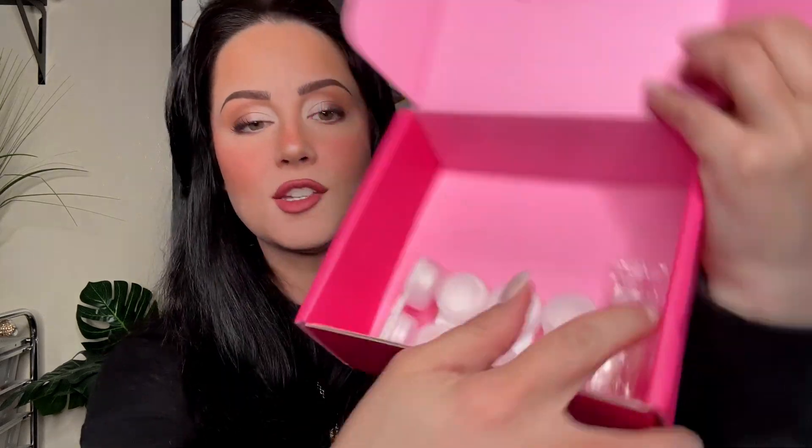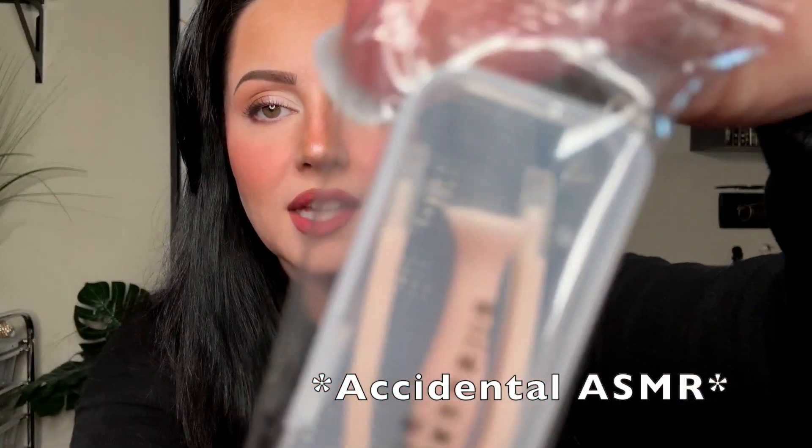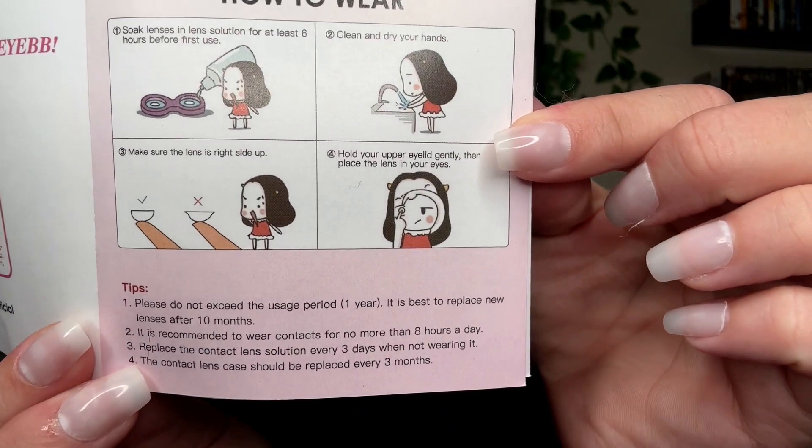I was kind of surprised because when these arrived, they had cases for each one, and they also included little tweezers with almost like a suction cup. Now I am not an expert at putting these in by any means, but I have learned a couple of tips. Always, always, always rinse your lenses — even if there are no instructions that say to, you should. Luckily these have wonderful instructions that spell out every single step. Mine are non-prescription; I don't have anything wrong with my eyesight, but the website does offer both prescription and non-prescription options.